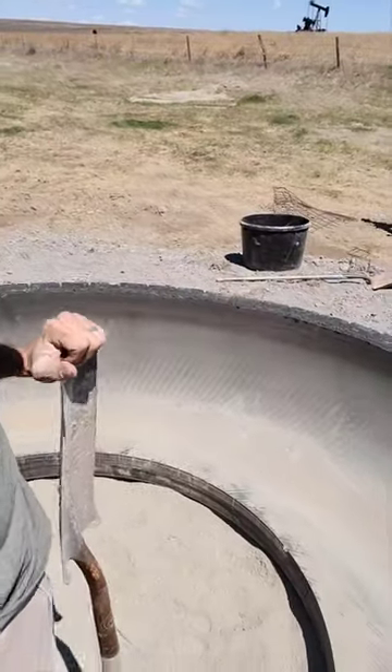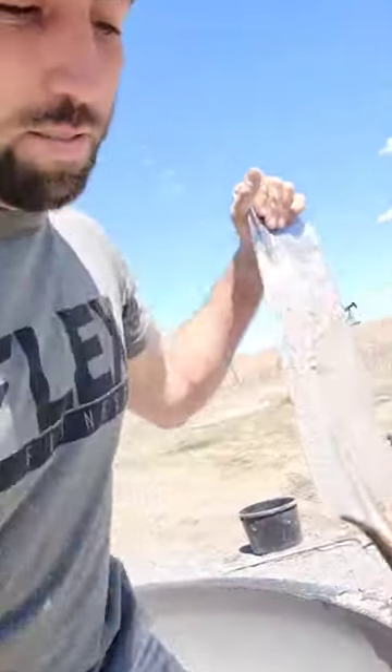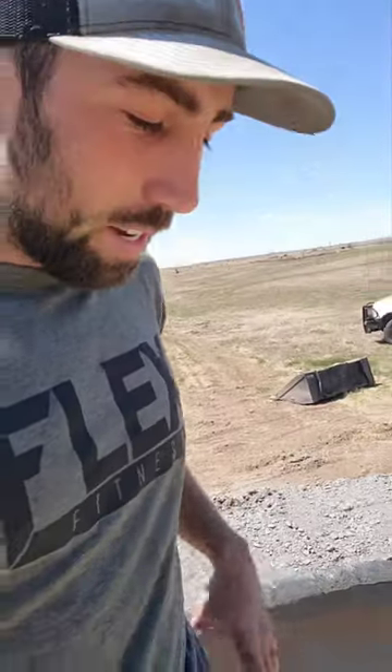We're setting up a cattle stock tank out of an old tire that we ordered online from Nebraska. I was going to make a video but kind of forgot, and we're about halfway through the process now. I figured I could explain just about everything as well as I could have at the beginning.